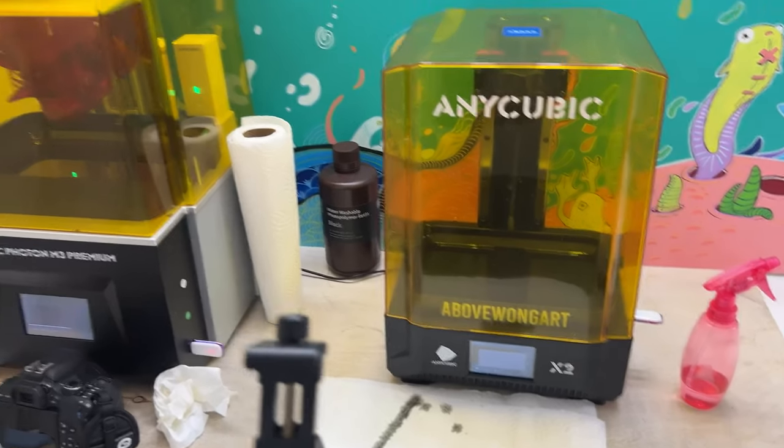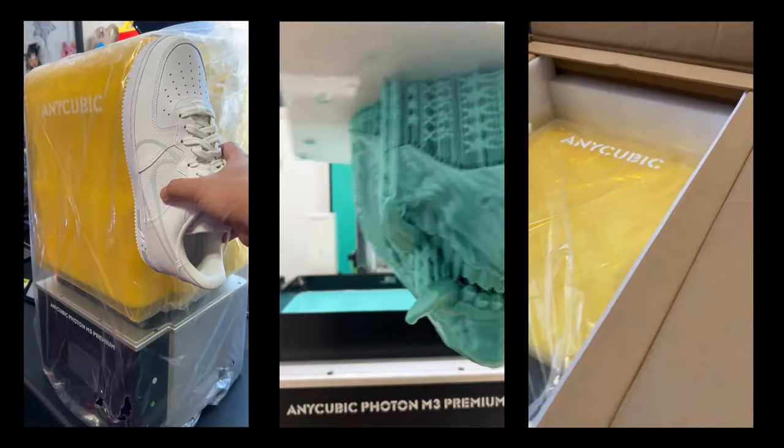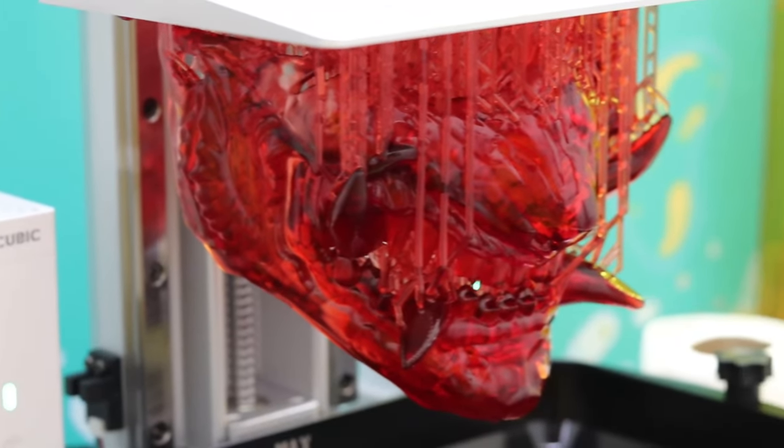I have two printers that I use: the X2, and then I got a new one called the Photon M3 Premium, which is huge. Make sure you subscribe because I'm printing some huge things with it soon.